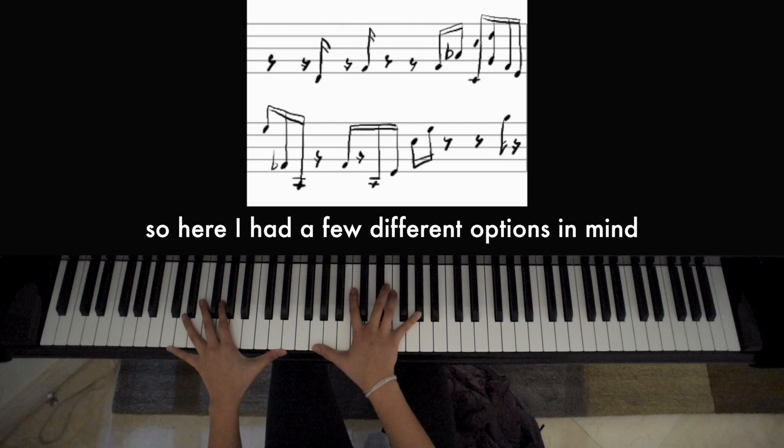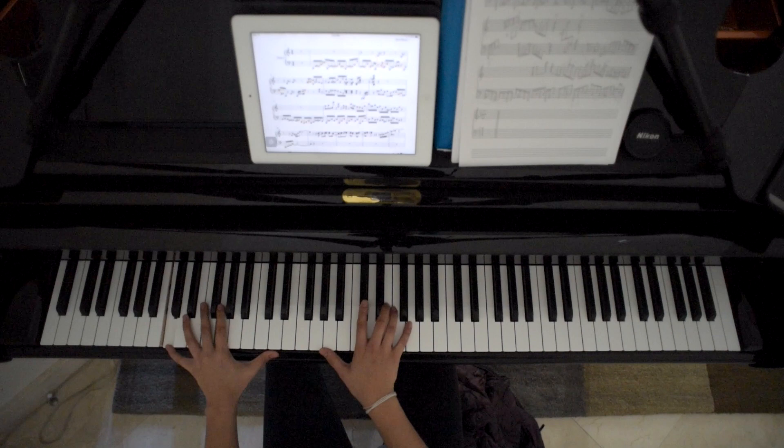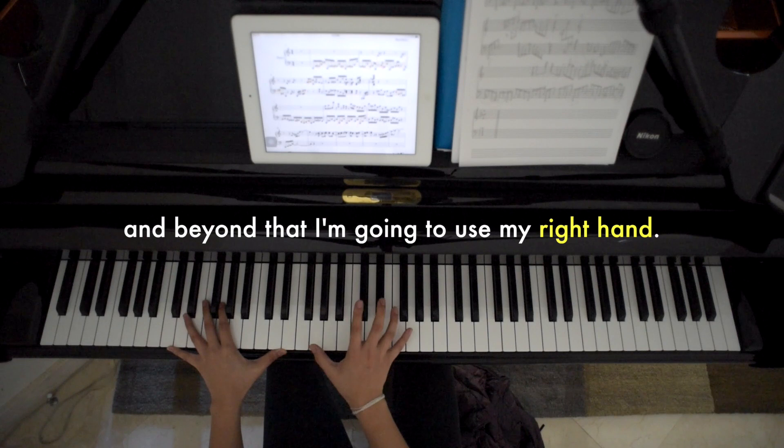Here I had a few different options in mind. I tried switching over so I could play all of this with my left hand, but I felt that's not reliable at a fast tempo. So I decided this position is comfortable, and beyond that I'm going to use my right hand.